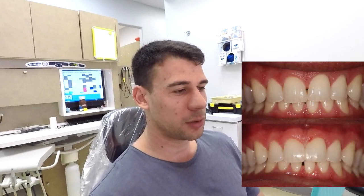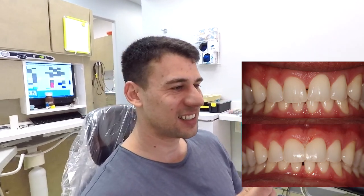Victor, what do you think of them? I think it works really well. You think the color is good? Yeah, I can't even tell.